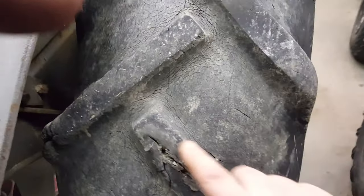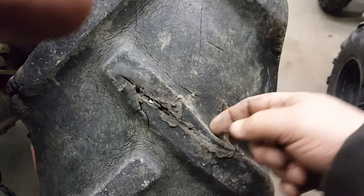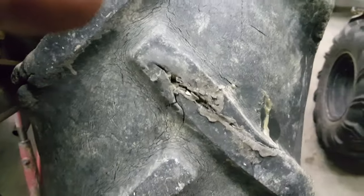This tire here looks pretty new — still got the center rib on it. This other one is checked, and there was a real bad tear in it. I laid some rubber glue in there, then took some self-tapping screws and screwed along it to bring it back together and let it dry for a few days. It's holding, and that's all I can ask for.